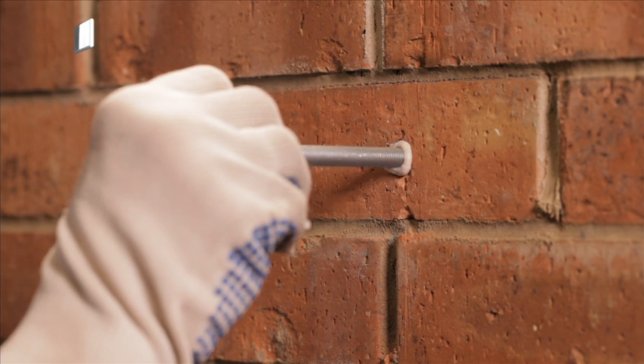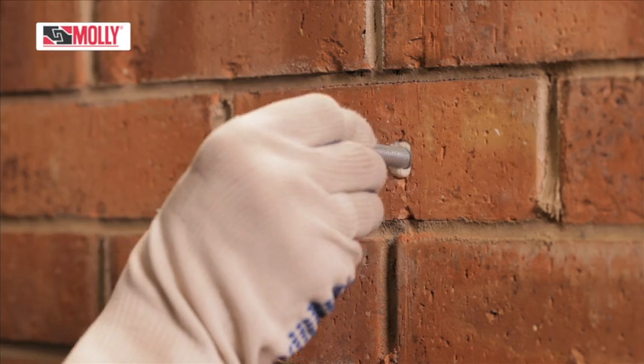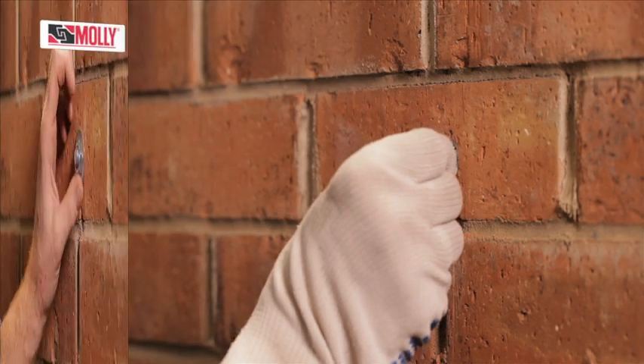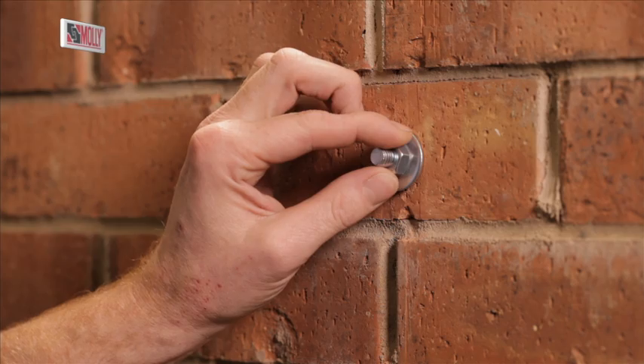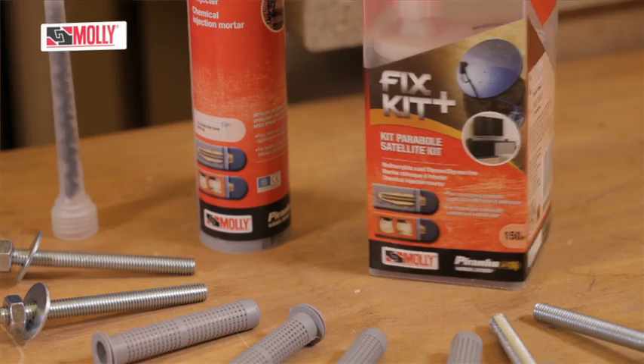Then insert the fixing immediately, slowly and twisting it slightly as you go to make sure it's covered in resin. Remove any excess from around the hole before it sets. Leave the fixing until it's set solid — it tells you on the pack how long it should be.